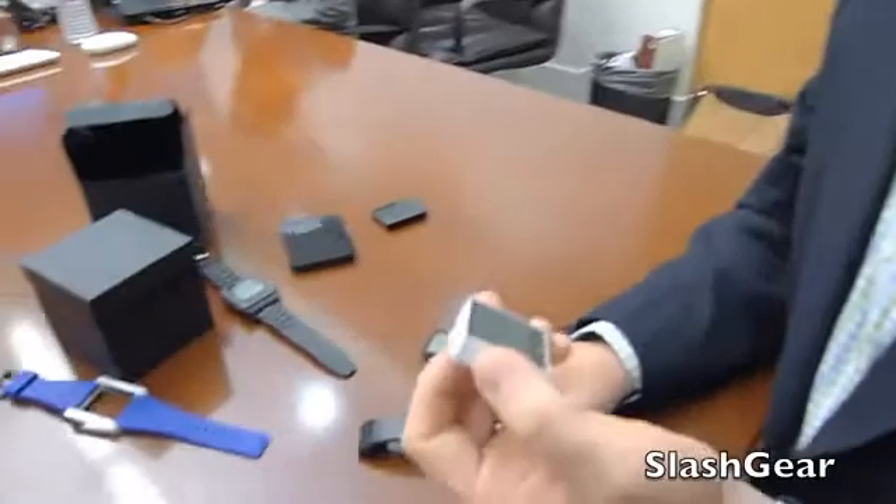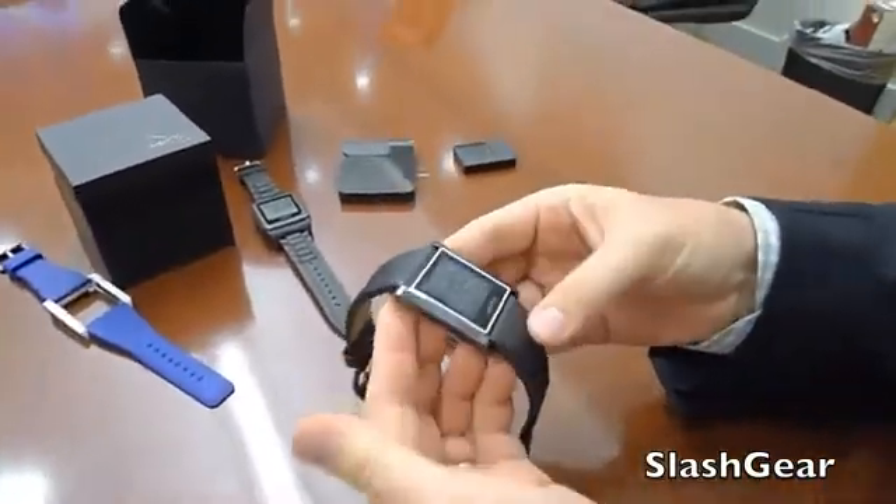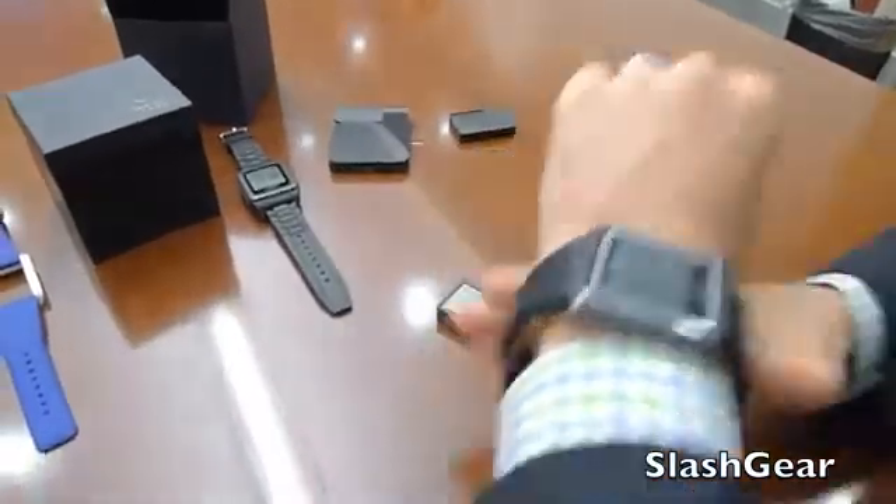The WIM module is designed to go into lots of different form factors, whether it's a belt clip, a pendant, or even a watch strap. You simply insert it into a holder and you can wear it around.